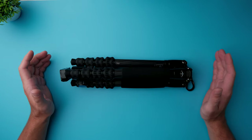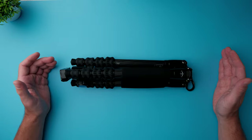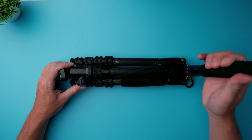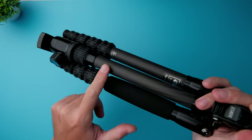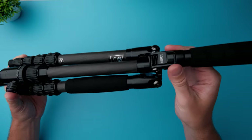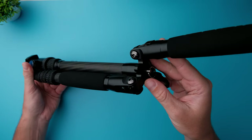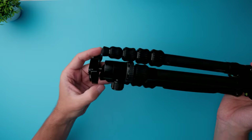Now let's talk about the build quality of this tripod. Pretty much the whole tripod is built out of carbon fiber and aluminum. The legs are built out of carbon fiber, the center column is also built out of carbon fiber. But these connector parts are built out of aluminum, the triangle in here also built out of aluminum, and the ball head as well is built out of aluminum.